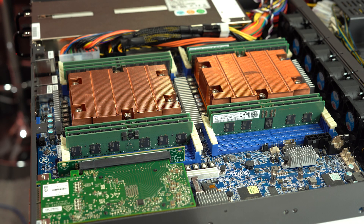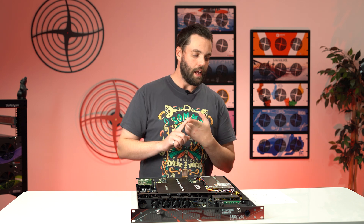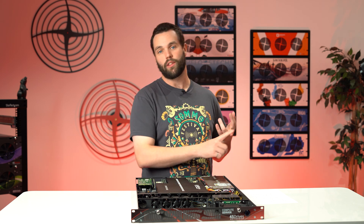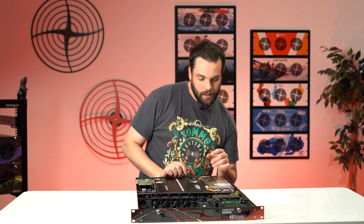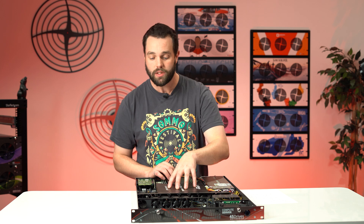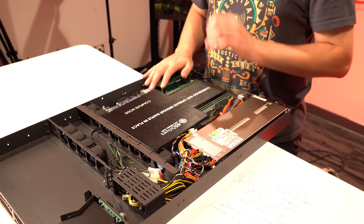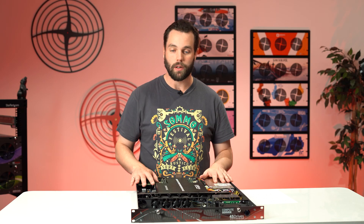You can fit two CPUs on here and we have 24 slots for memory. When you buy these from us, you have four options: a 24-core 9254 EPYC CPU, a 32-core 9334, a 48-core 9454, and a 64-core 9534. That means you can have up to 128 physical cores or 256 threads in this box, and up to about two and a half terabytes of DDR5 memory. So this thing packs a punch.